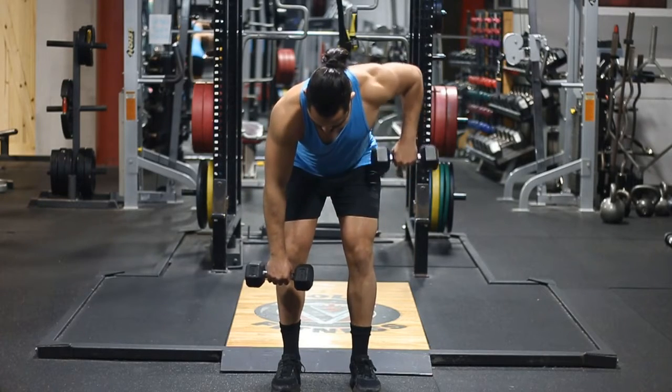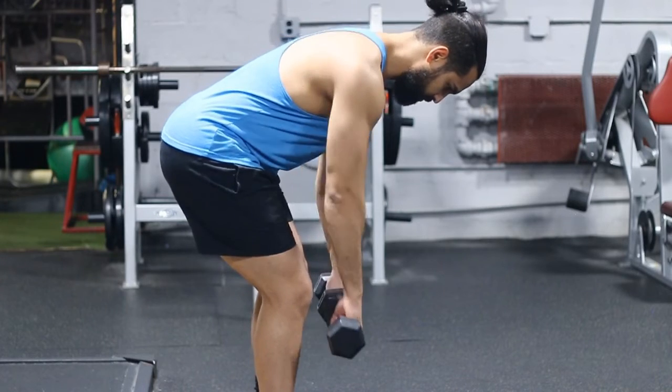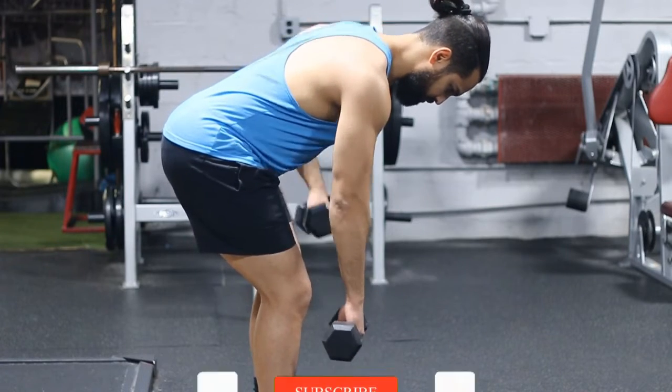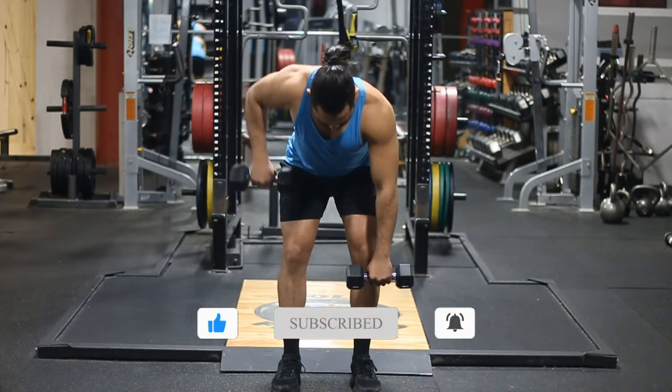The next thing I want you guys to think about is keeping the tempo nice and smooth. Notice I'm not using momentum when I'm doing this — meaning I'm not bending over and standing up as I'm raising the weight. I'm just moving the back muscles and the arms, and that's what you want to do also. You want to minimize your risk.